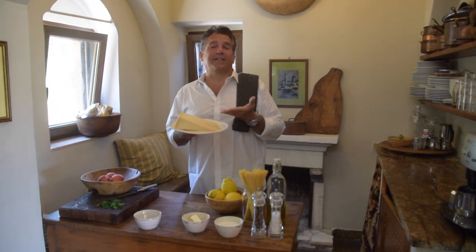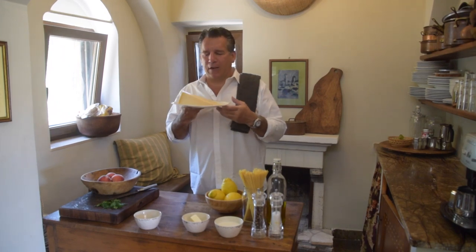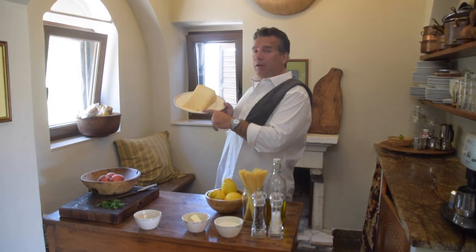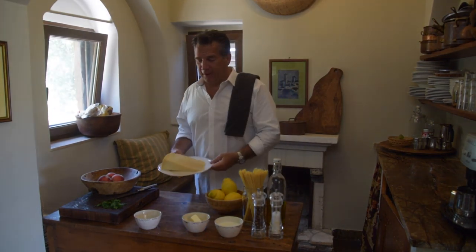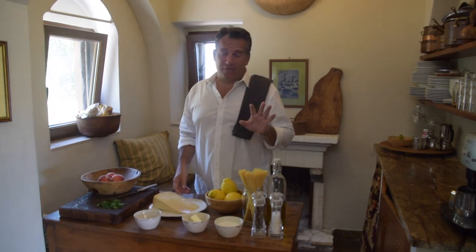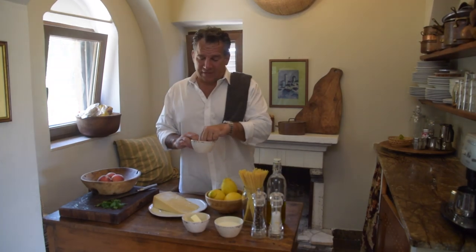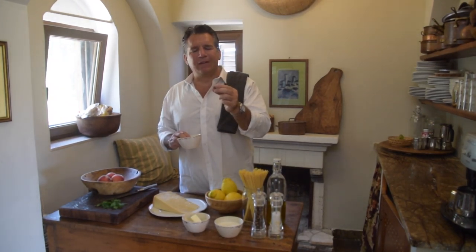Now look at the size of this — I went to the market today and bought a big hunk of parmigiano reggiano. I had just one little taste — I could literally just chop this and eat it with a little salami, it would be fantastic.